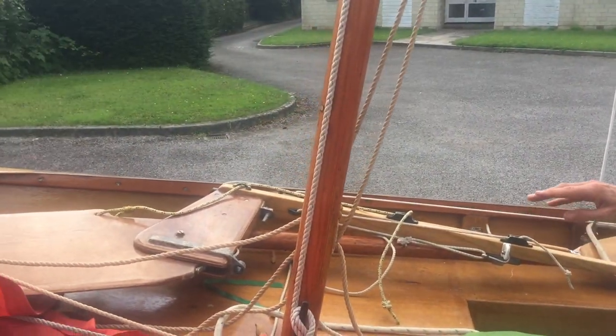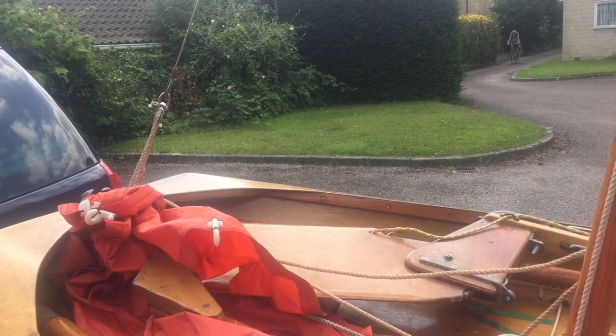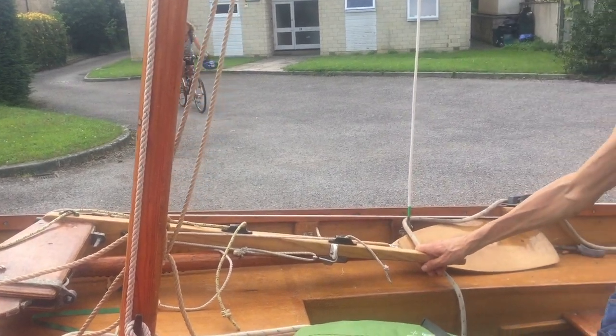My tiller and rudder are at the front. I also use that partly to secure the jib, which is bungeed up — I don't want that coming loose during the night — and I can also put the tiller and rudder on top of it.